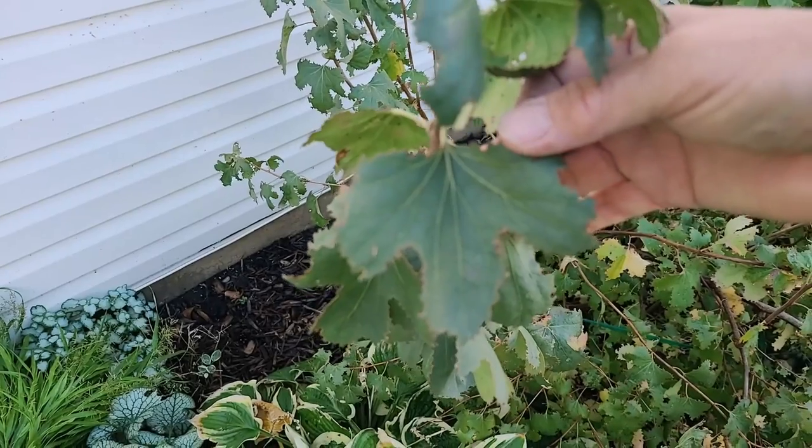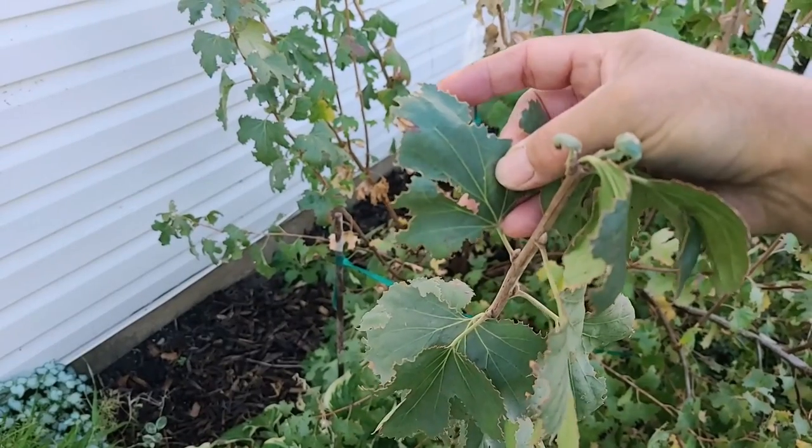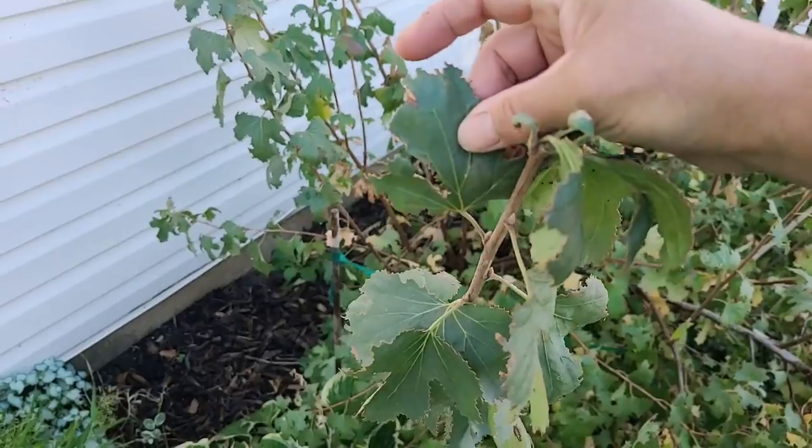I'm here next to my golden currant. I love the taste of it. It's been planted in the ground for three years but it has really struggled with insect pressure, and I want to show you what it looks like. If you look at the leaves on my currant you can see that the edges are really scalloped — this one is torn up and you can see the scalloped edges.